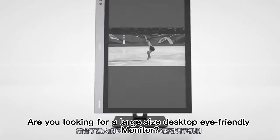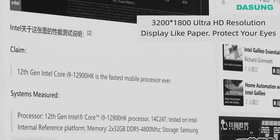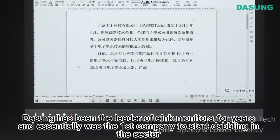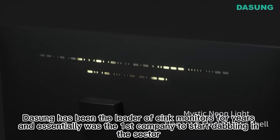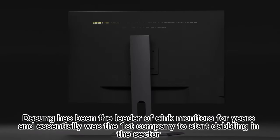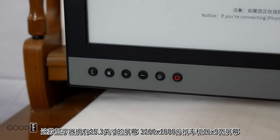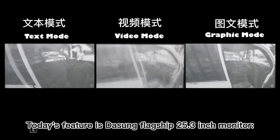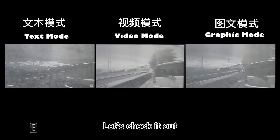Are you looking for a large-size desktop e-ink monitor? When it comes to e-ink devices, the first thing that comes to your mind would be a Kindle e-reader, but as for e-ink monitors, Dasung Paperlike has you covered. Dasung has been the leader of secondary e-ink monitors for years and essentially was the first company to start dabbling in the sector. Dedicated to e-ink for eight years, Dasung has rich experience in image algorithms, ghosting control, and refresh speed, spanning three generations of e-ink monitors. Today's feature is the Dasung flagship 25.3-inch monitor, the Paperlike 253. Let's check it out.